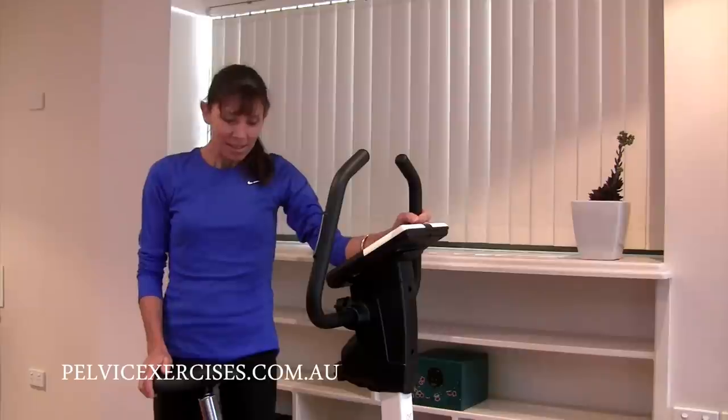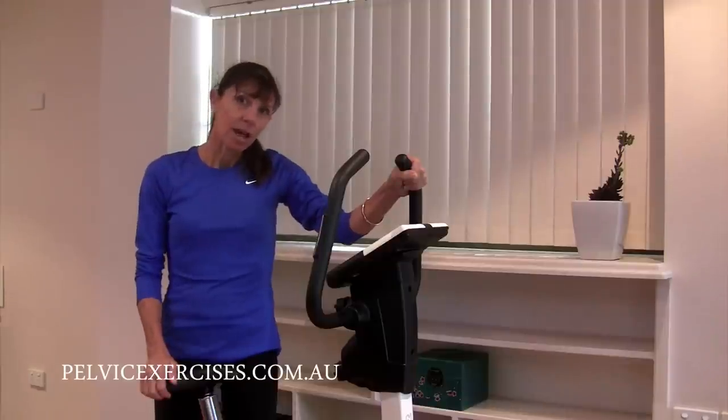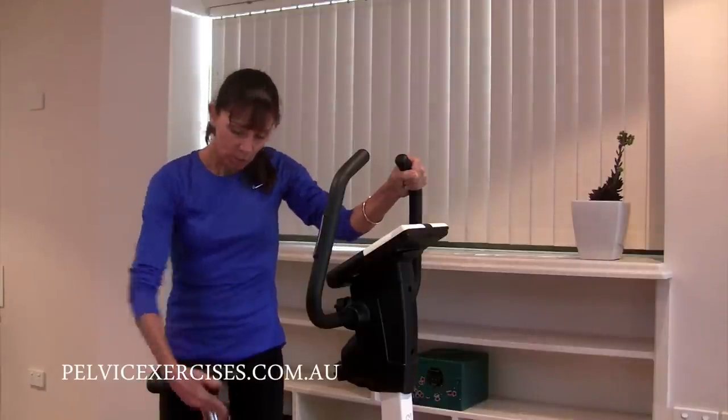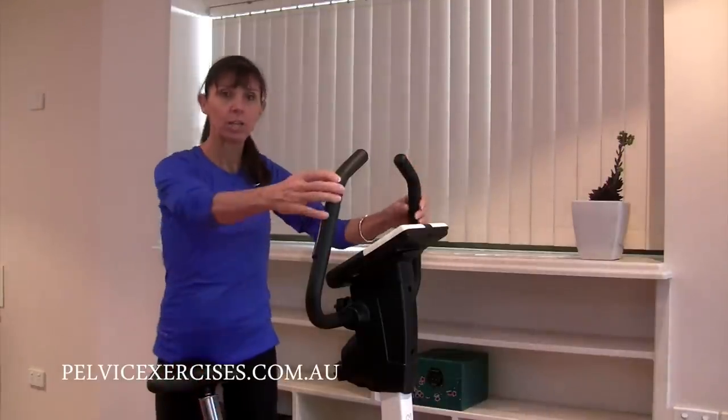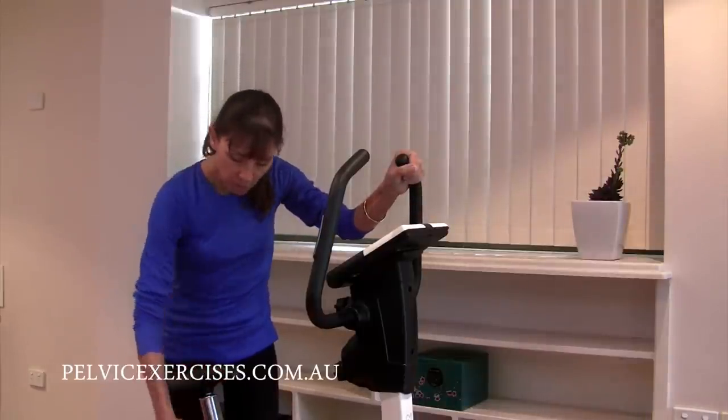Here's your standard stationary cycle. Ideally you've got a stationary bike that you can adjust the seat and you can adjust the handles so that you can sit upright.